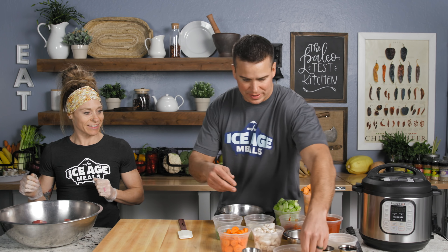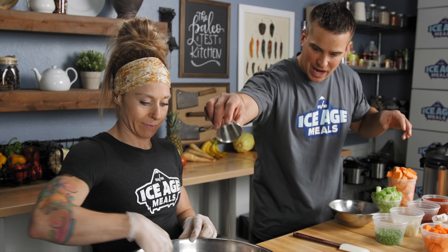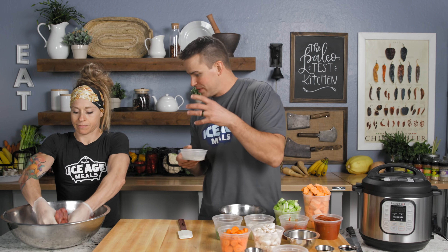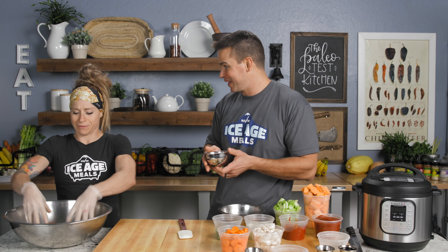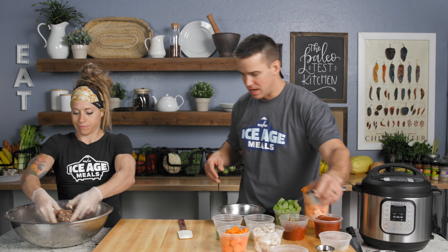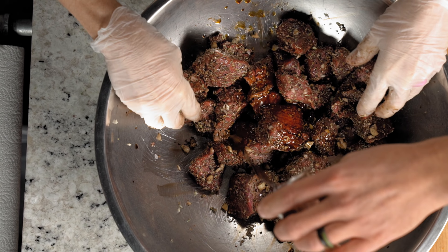Okay, then with that I want to get our seasonings in here: salt, some coarse ground black pepper. Putting these in first because we want to get that meat seasoned. Then some garlic. How about some balsamic vinegar? And tamari — a gluten-free soy sauce.